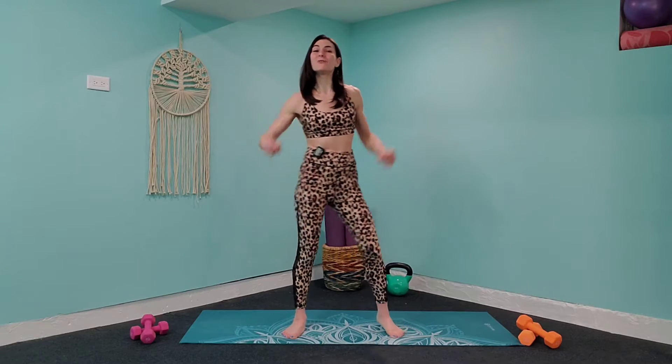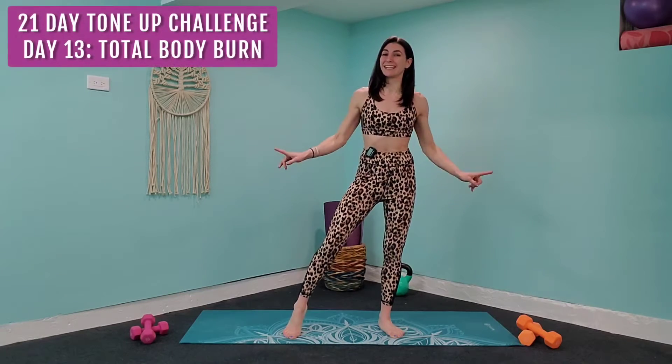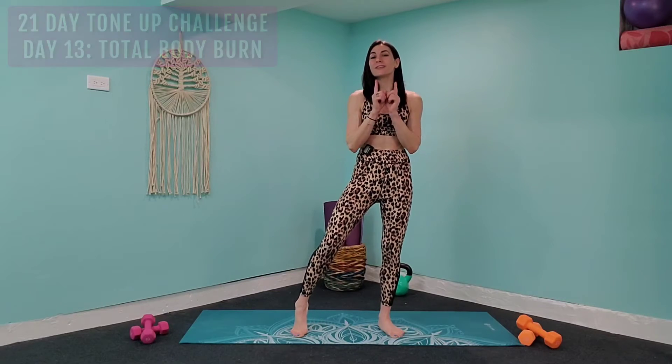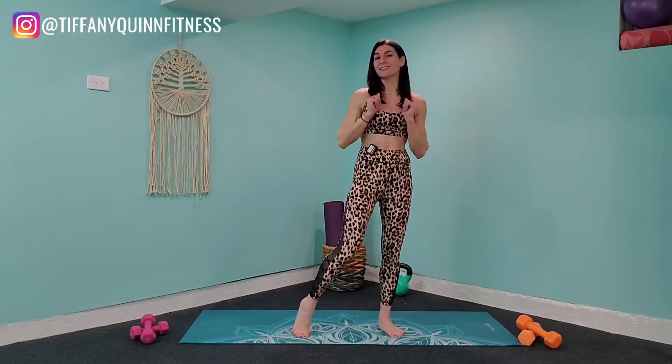Good morning, everybody. Happy Monday. Tiffany Quinn here, and today we are going to be doing a full body burner using a set of dumbbells. So have a lighter set and a heavier set in front of you. We are going to start off with a single weight just to get our bodies moving, get everything warmed up, and we are going to start right away.